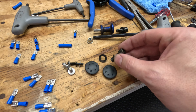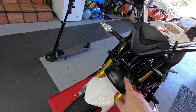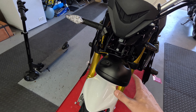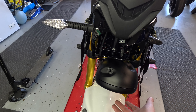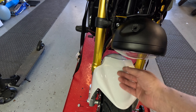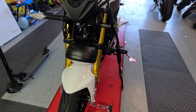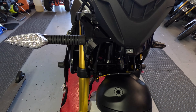Go ahead and remove those allens, but make sure when you're removing them that your headlight assembly doesn't drop. You want to lay it down carefully — put something soft underneath like a pad — and kind of let your headlight sit there safely.